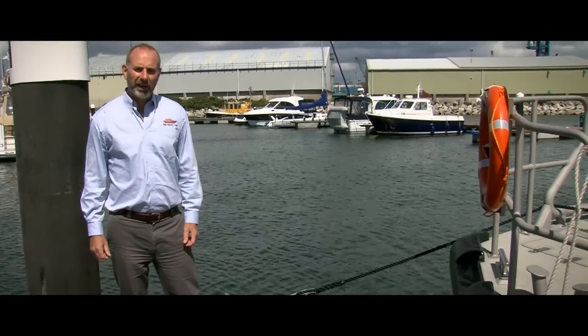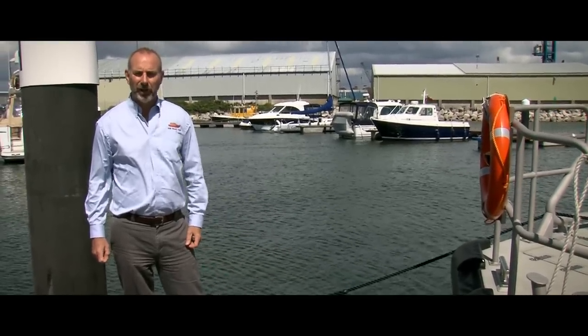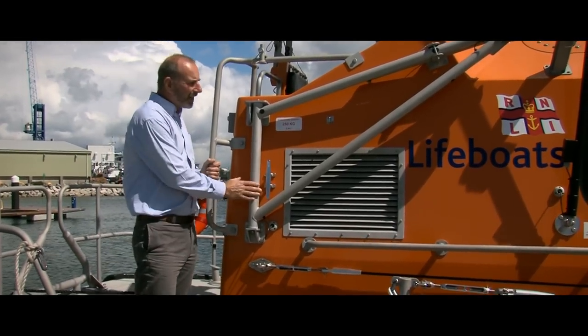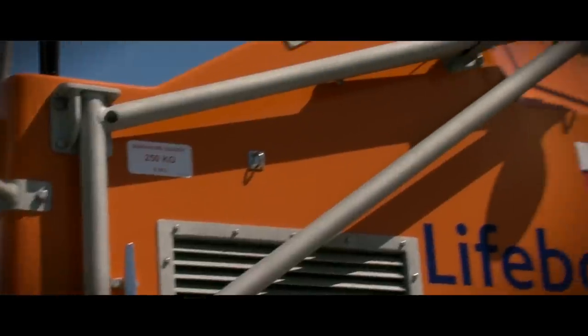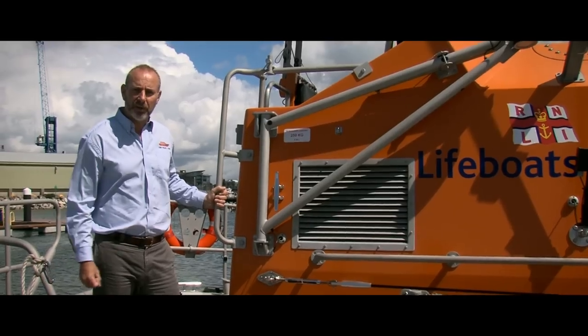We'll now go on board the Shannon class all-weather lifeboat so I can explain some of the other interesting factors. On the starboard side we have the casualty recovery davit, which swings out 90 degrees to the vessel and allows us to recover people efficiently from the water.